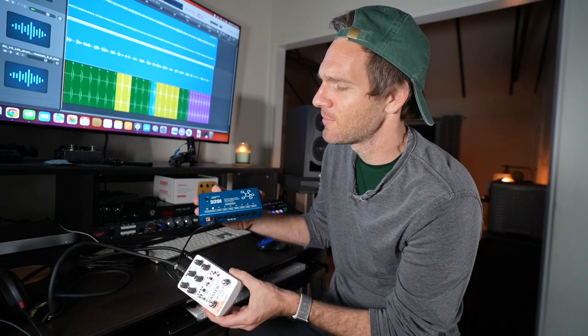I also want to shout out this power supply — it's awesome. This is the Mission Engineering 529i. It's a battery-powered power supply for your pedals, so I don't have to mess around with a bunch of cables and a pedalboard or put it on the desk. This thing is awesome — I'll put it in the description if you're really loving this.